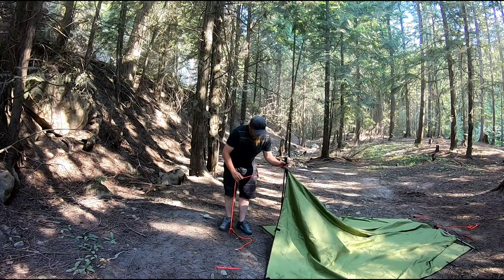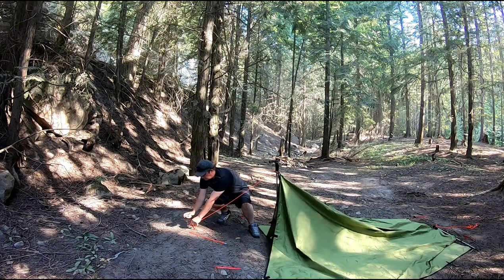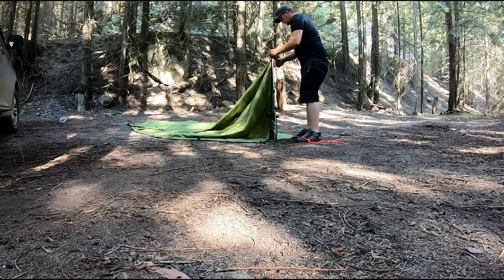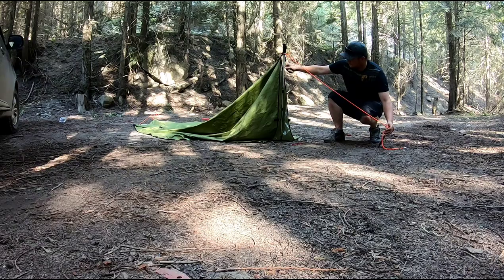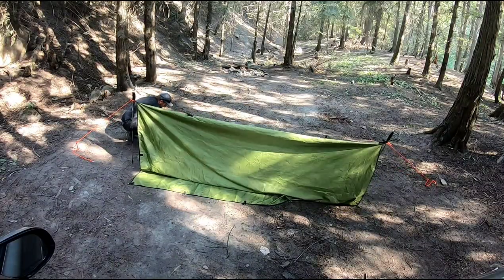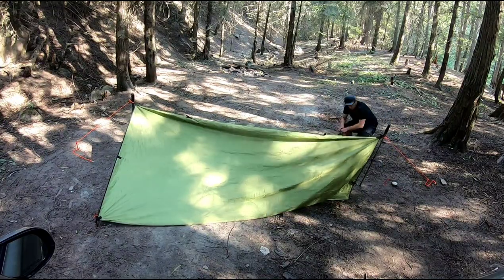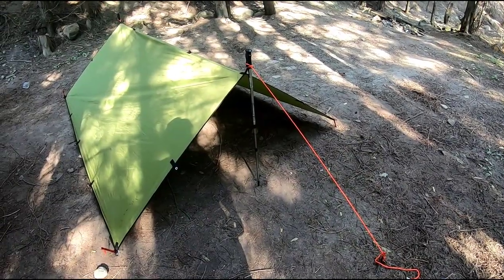Stand up your trekking pole and anchor off this side. Do the same to the other. Once you have your two ends anchored out, you want to go around and peg out the four corners. Once you have pegged out the four corners, you have a shelter.